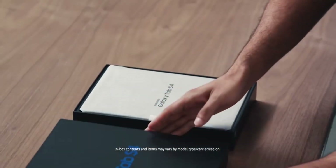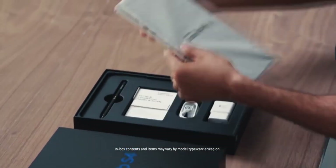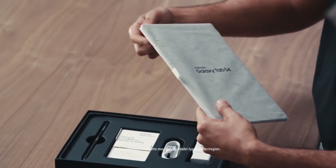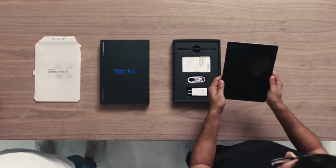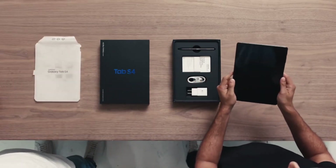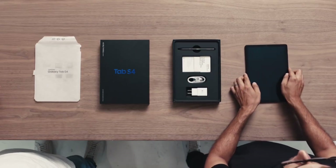Alright, enough setup — let's get this thing out of the box. And here it is, the Galaxy Tab S4. Thanks to its slim, light design, the Tab S4 can slip into some pretty small bags, so you can travel light and still get things done.